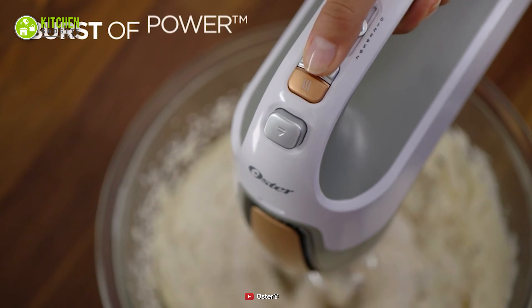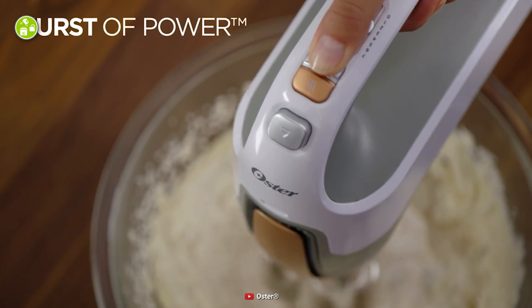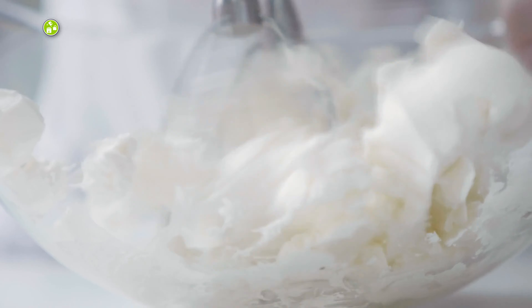Its one-touch power setting lets you boost at the touch of a button so that you can mix your ingredients. And when you're done, eject the beaters instantly for easy cleanup. Considering its unique technology, you better get the hand mixer from Oster to stop worrying about making a mess with cold ingredients.